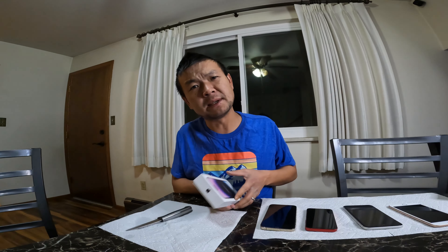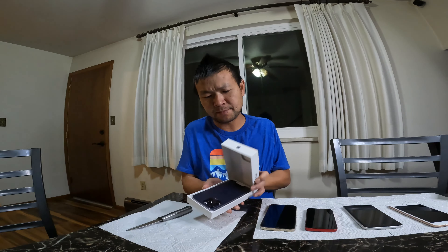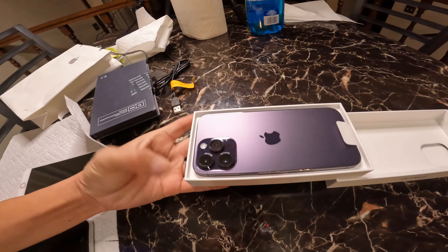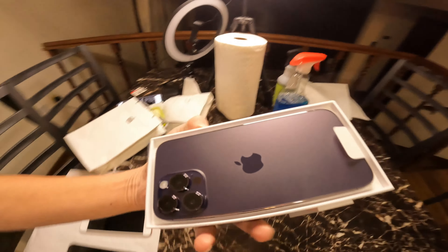This one uses an eSIM, so you don't actually put in a SIM card. Let's take a good look at it — purple! Alright, there's not much inside the box.